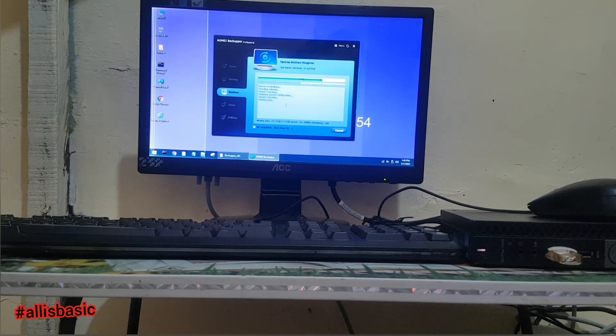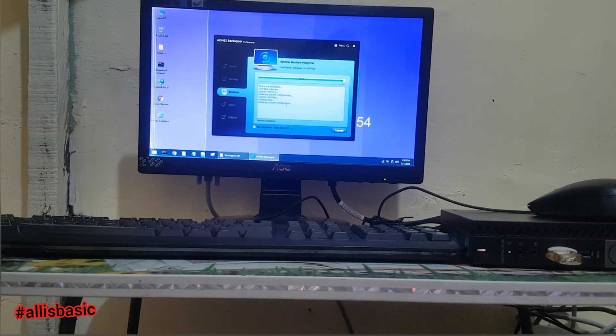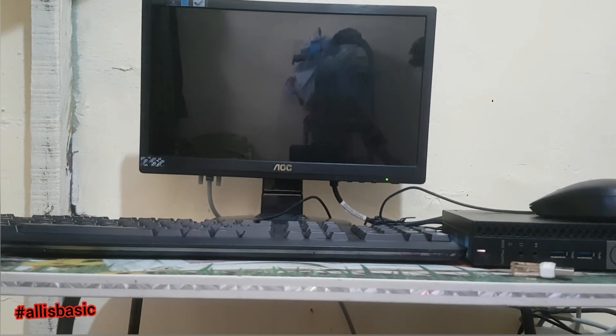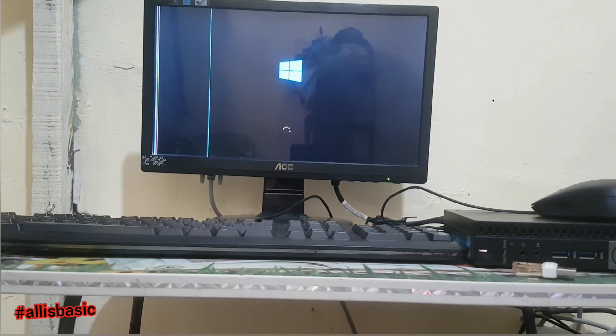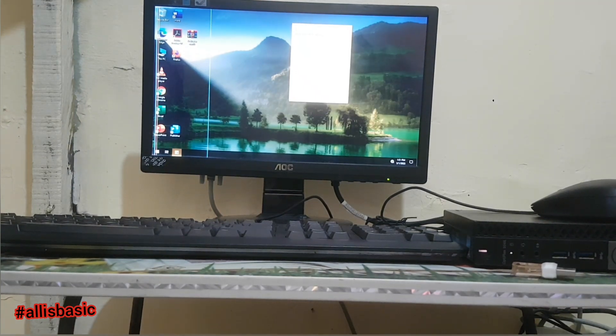In restoring, it usually depends on the specs of your system unit — it takes 5 to 10 minutes. In manual installation it depends on your unit as well. Usually if it's a high-end PC it takes about 5 minutes, but for this model I'm using, it takes usually 10 minutes.